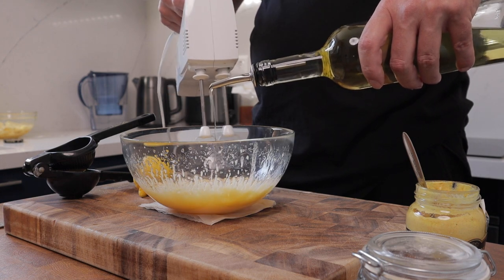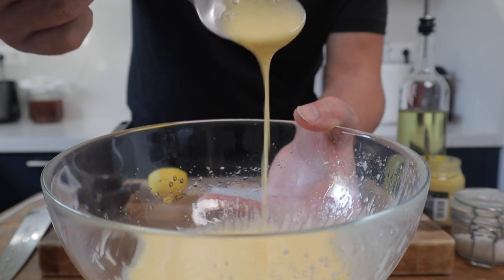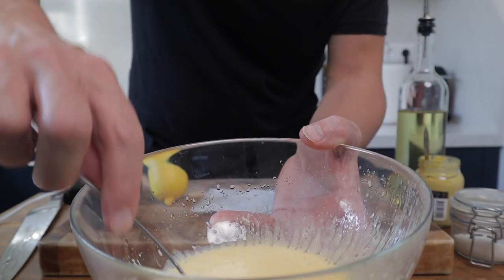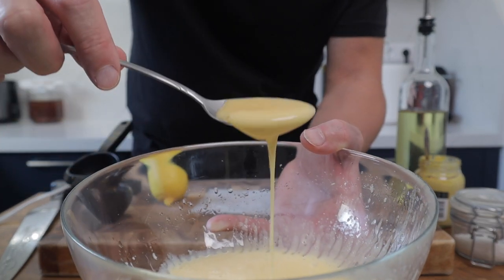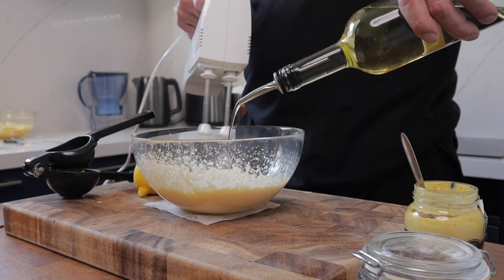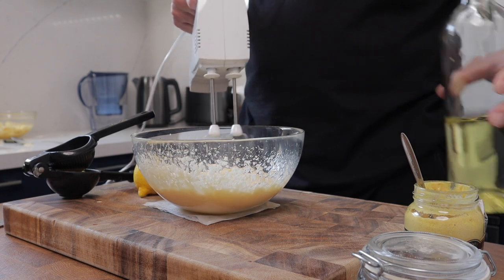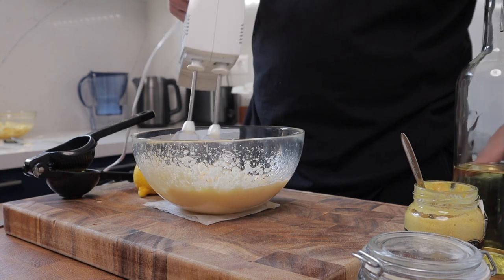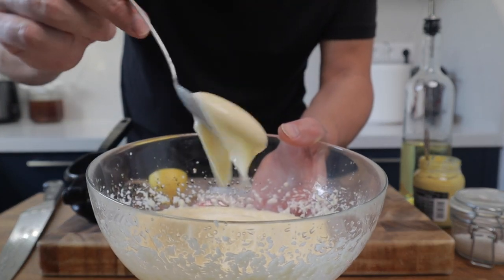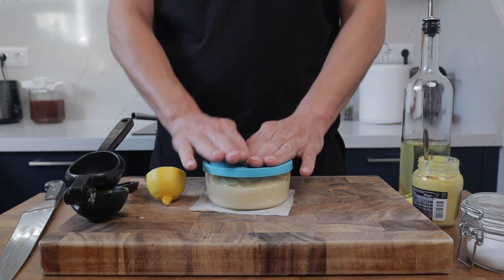As you add the oil slowly, you'll see the ingredients start to emulsify and become silky and smooth. As the mixture begins to thicken, you can increase the speed you add the oil. Keep whisking — it'll get thicker and thicker. I added around 300ml of vegetable oil in total. I don't want the mayonnaise too tight. Get it into a container, pop a lid on it, and put it in the fridge.